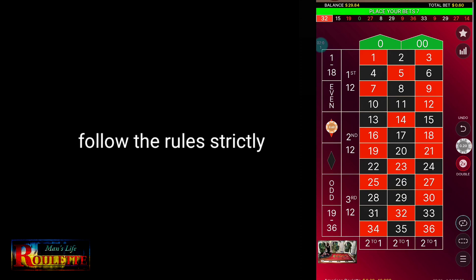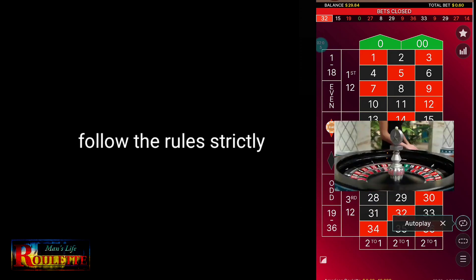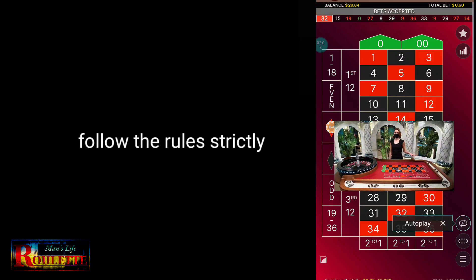But every time you lose, you have to increase by one more unit. And every time you win, just reduce one unit from your previous bets.